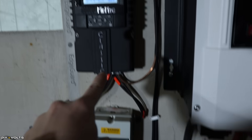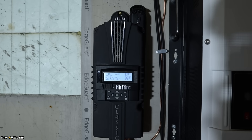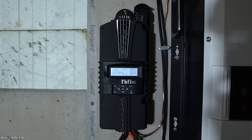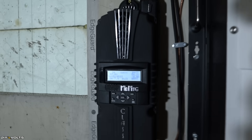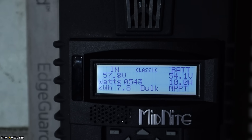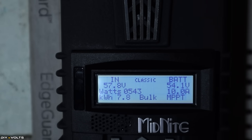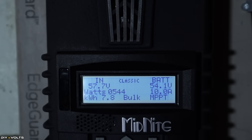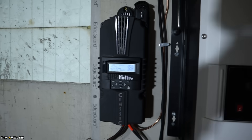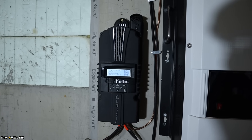From there the wires go into the Midnight Classic 200 — this is an MPPT charge controller. Basically it takes the input volts and amps from the hydro unit outside and finds the best position for the speed to allow the best power output. Zooming in, you can see it's currently locked down at about 57.7 volts and it has 540 watts coming in. Today it's done 7.8 kilowatt hours, which is pretty impressive. The battery is currently charged at 54.1 volts with around 10 amps coming in. This unit basically controls the speed of the hydro unit — if the batteries were full, it would allow the turbine to spin up at almost a free spin, bringing the volts way up and the amps way down.